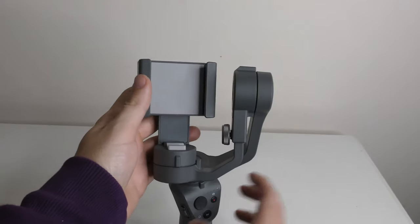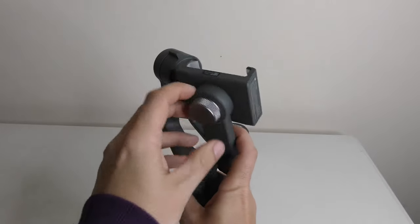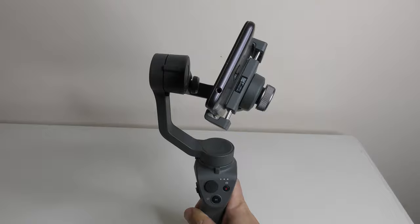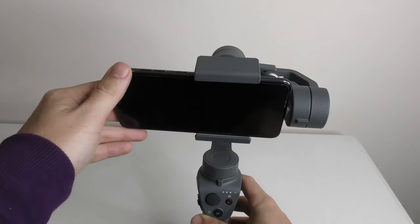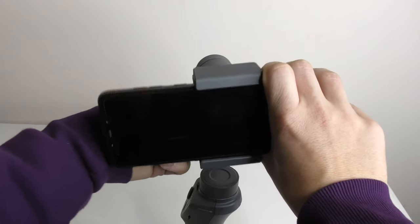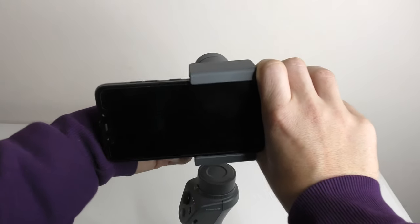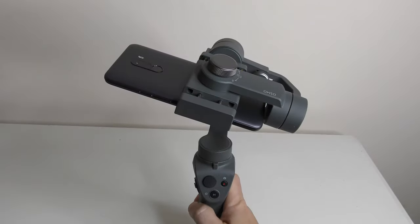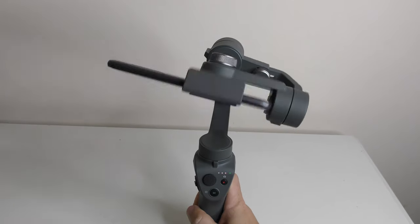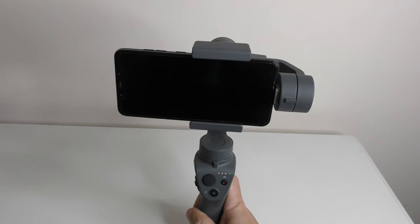A lot of people have reported that the gimbal makes a noise. If it does, chances are this screw is not screwed tight enough. That noise is due to the screw in the back — if you begin to screw it back down and re-tighten it, then fire the gimbal back up, as you can hear there's no noise. So if your gimbal is making a noise, just make sure you check that back screw; it might be slightly loose and just needs re-tightening.